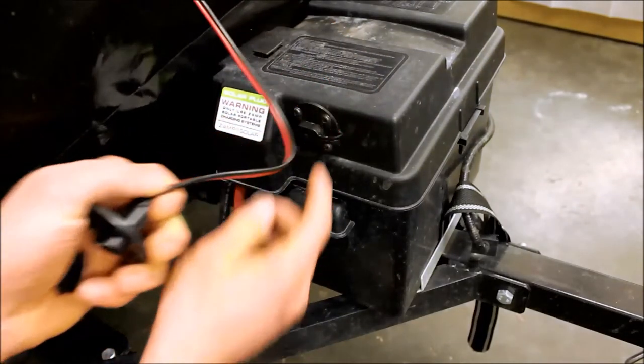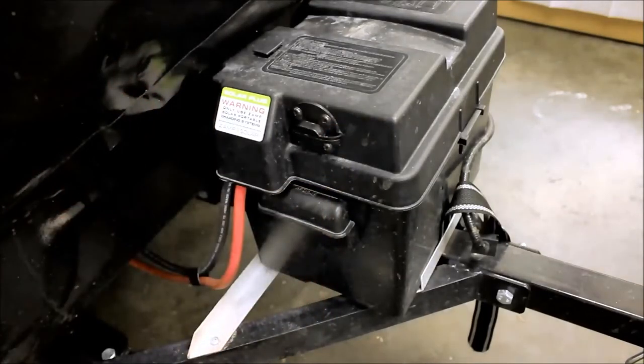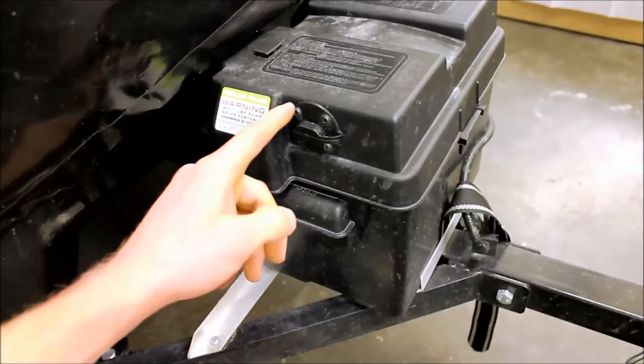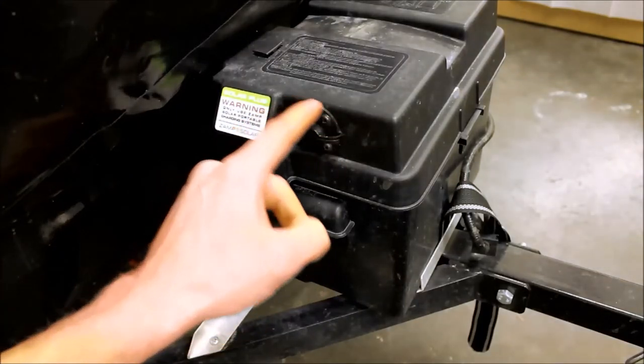As you'll see here, we mounted it on the side of this battery box. This is a front-facing battery box, which means that it could possibly get some crud, water, and things like that thrown on it.